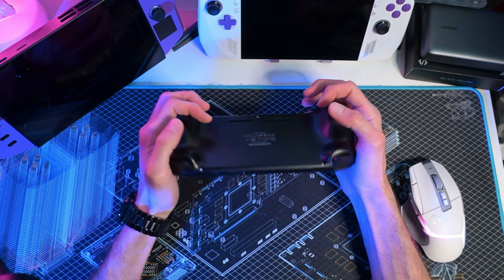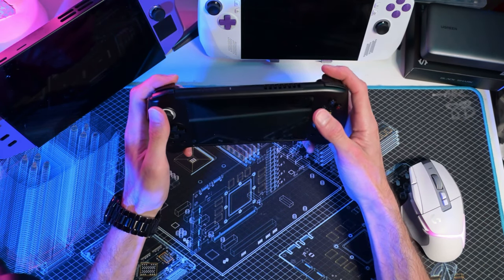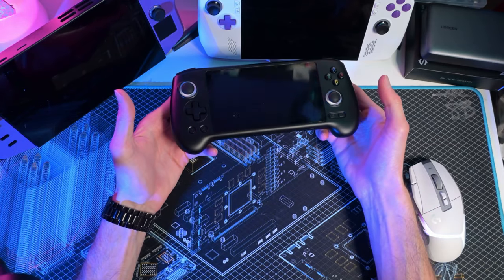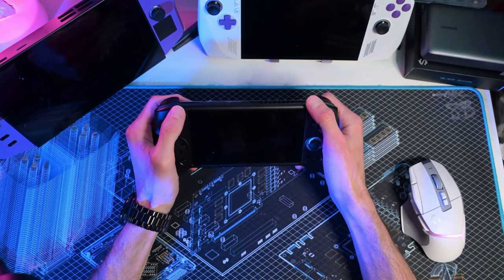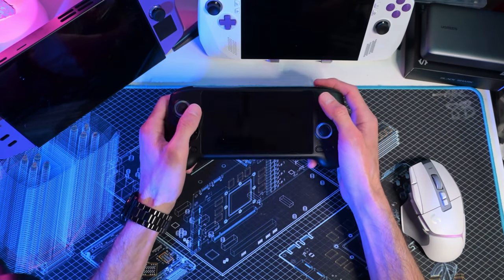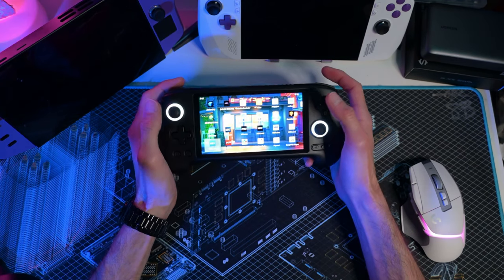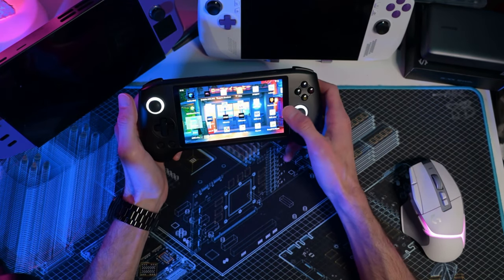All the other buttons feel really good. I love the clicky shoulder buttons. The triggers feel pretty good too. Overall the buttons, fit, and finish are pretty nice. The one negative I have to say are the speakers — I'm not impressed, but I'm a bit of an audiophile and it may not bother you at all. I think they're a perfectly fine compromise for a $200 handheld.